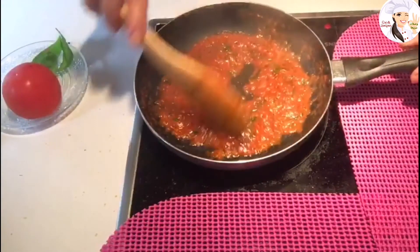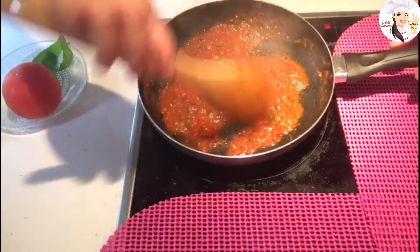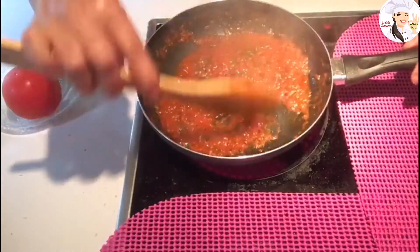I'm going to let it simmer for a minute or so, then shut it off and keep it ready for my pizza.